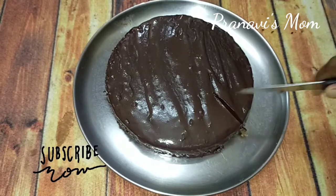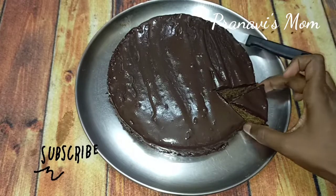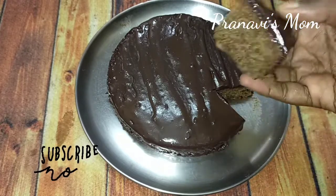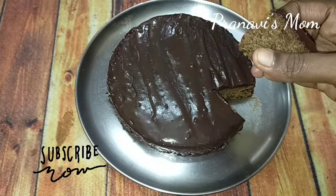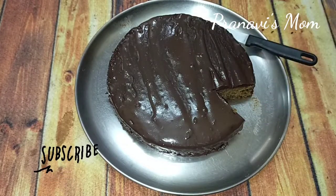Welcome to my channel, Pranvi's mom. Now we are going to make a chocolate ganache cake. There are a lot of ingredients. Let's pack it.